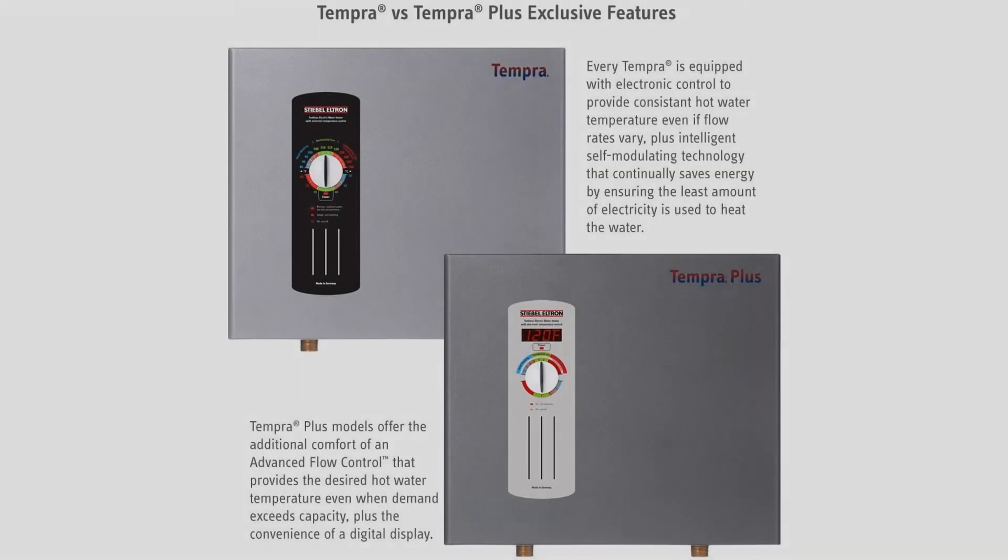Other features include a water outlet temperature sensor, thermal safety cutoff system, solid copper heating elements, a cold water inlet filtration system, and no ventilation is necessary.